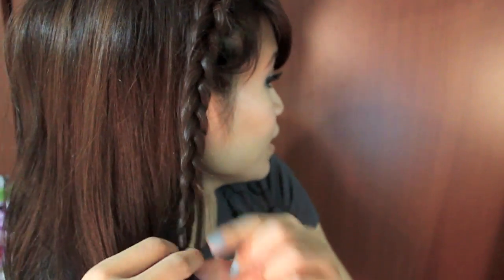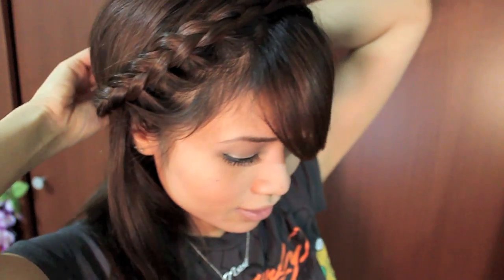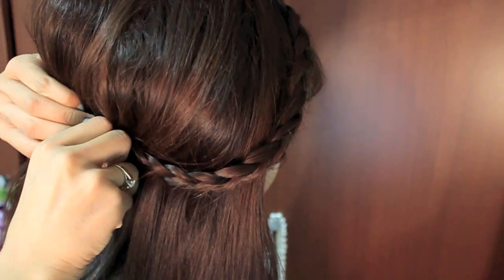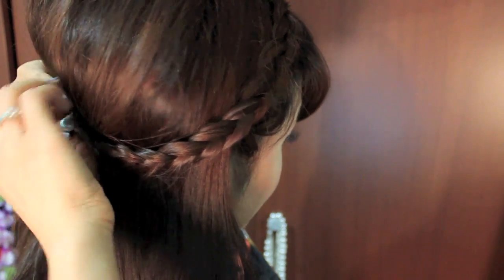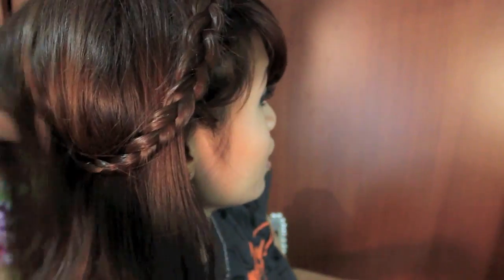Grab two bobby pins — all you have to do is take this piece and place it anywhere you like and just pin it. Cross your bobby pins together so it stays in place, just like so. If you want, you can grab some hair to cover the pins, but I don't really mind the bobby pins showing.